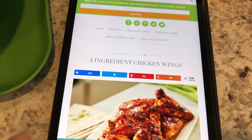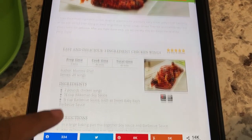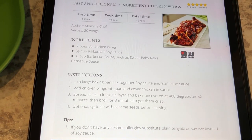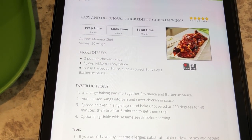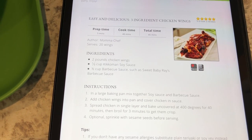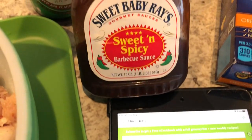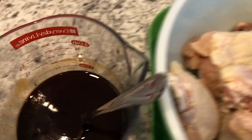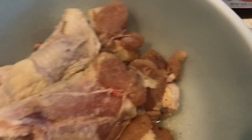I am trying out a new recipe for dinner tonight: three-ingredient chicken wings. All you need are the chicken wings, Kikkoman soy sauce, and barbecue sauce. They suggested Sweet Baby Ray's and I actually have that in my refrigerator. Here is the barbecue sauce and I used low-sodium soy sauce, and I mixed it all up and then I am going to pour it over the wings.